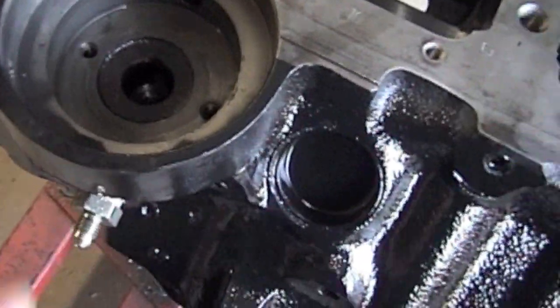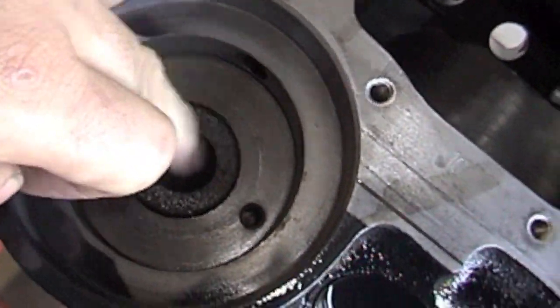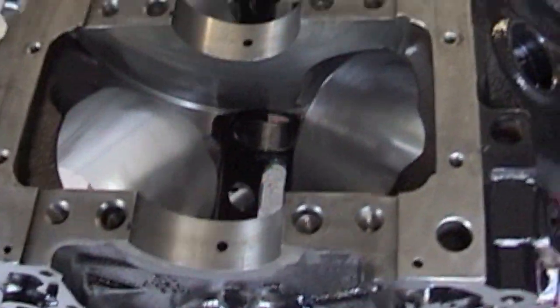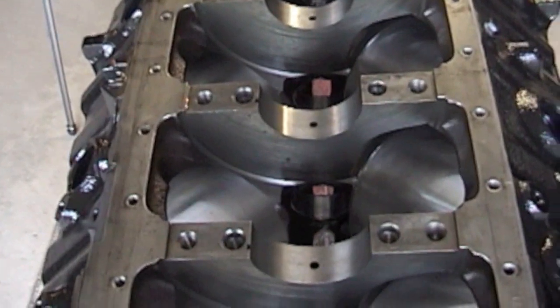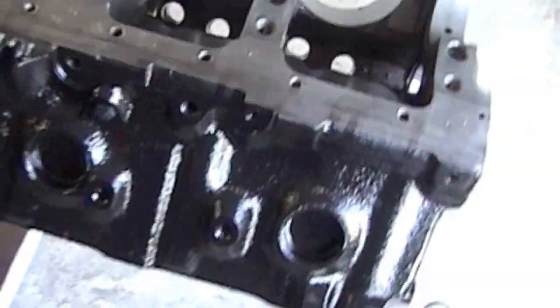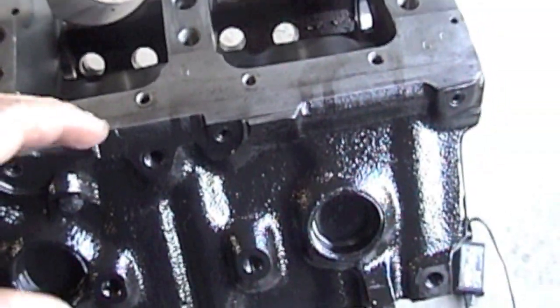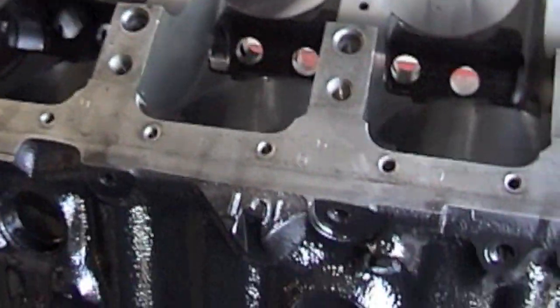Stick your brush through there and clean out all the holes. Stick your brush down here and clean that out — there's usually crap that comes out of there. Take your air hose, blow everything out. And then when you think you're done, do it all again. Clean all the holes, do it about four times. That's the most important step for your motor — any little metal shavings or debris in the oil gallery will go directly onto your bearings and you'll chew up your bearings.